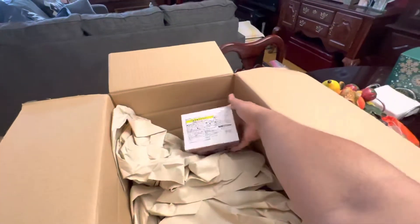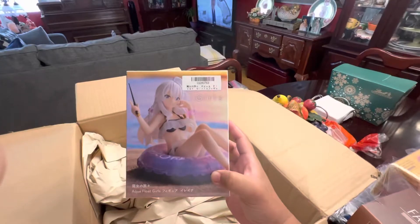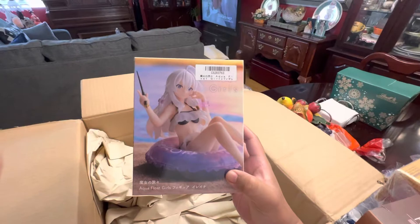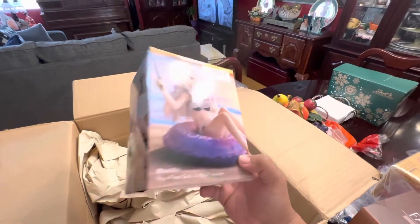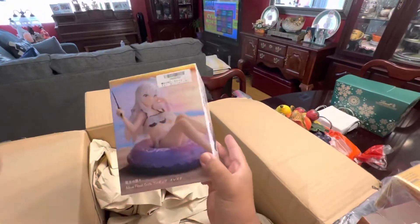I think it's the last one. It's a figure. This is a new set. There's different kinds of sets that do like video games or anime or whatever other things. This is the aqua float girls set where they use different characters from different genres and they just have the same floaty device. I thought that's kind of interesting.